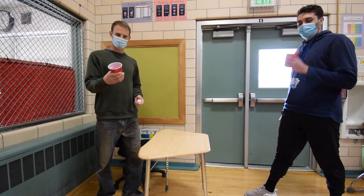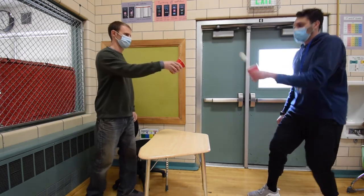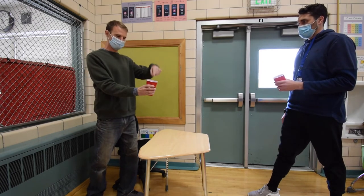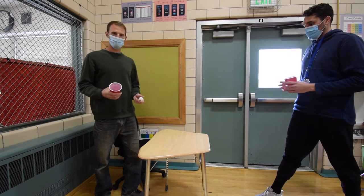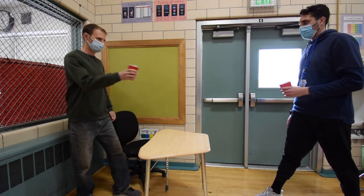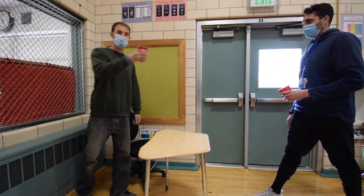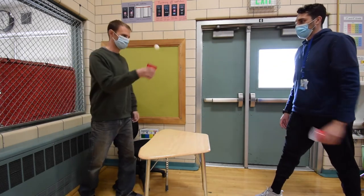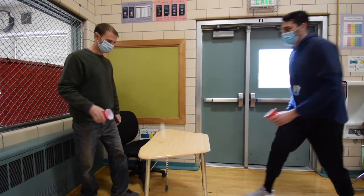Our next ping pong game is cup ping pong. I'm going to put the ball in the cup and then toss it to my partner. Make sure that you catch it softly by cushioning the ball — if you hold your cup really still, it might hit the bottom of your cup and bounce out. Once you've done cup ping pong through the air, you can add a table bounce. Make sure to toss the ball up high enough so it bounces off the table high enough. Pause the video and try your cup ping pong in the air and then on the table.